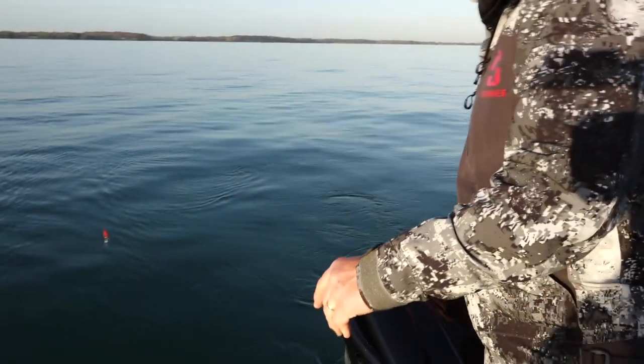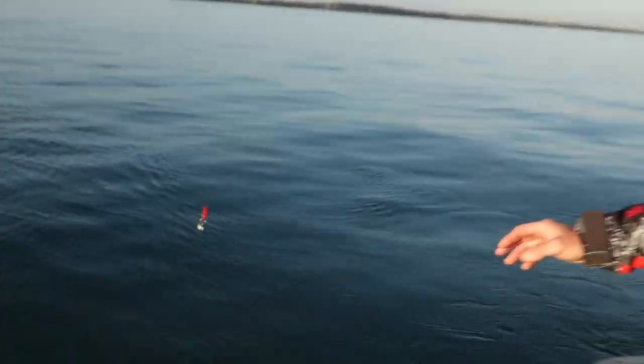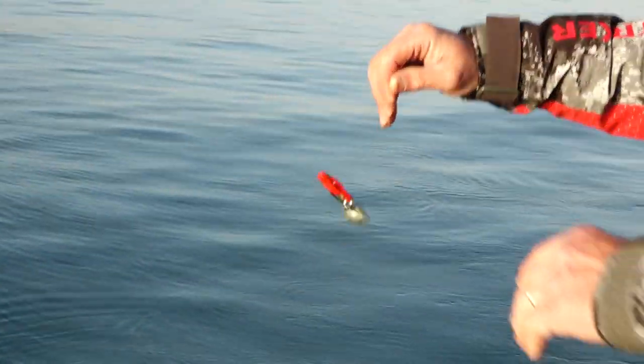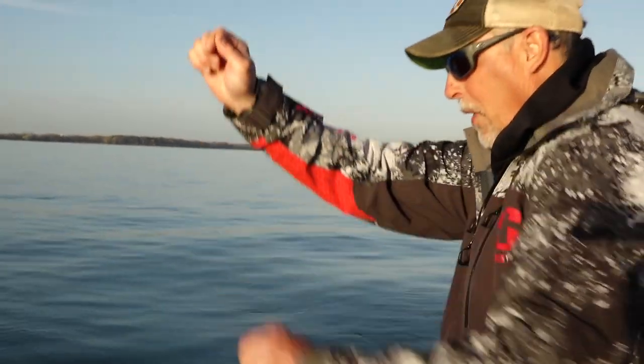What makes this a little interesting is that we're fishing in river current, so we're going with the current. We've got to make long down-current slides, turn around, run back up, set up, and do it all over again. So it's a lot of work, but it's a lot of fun.